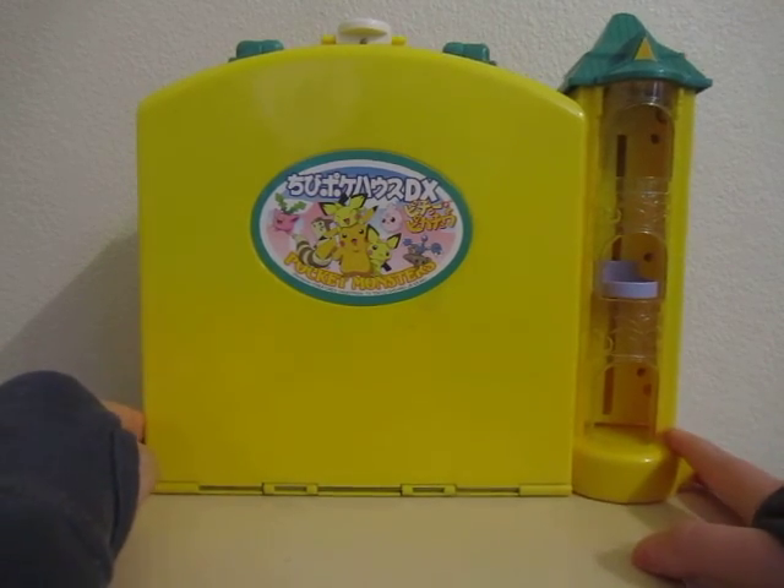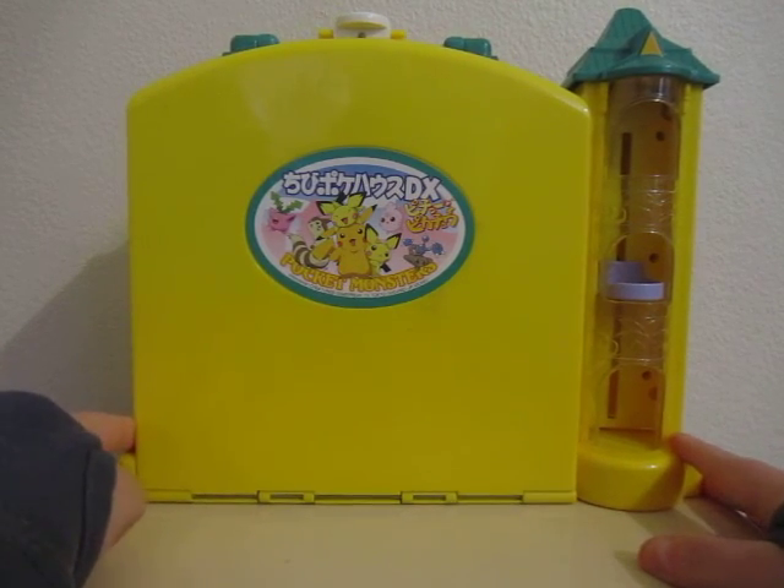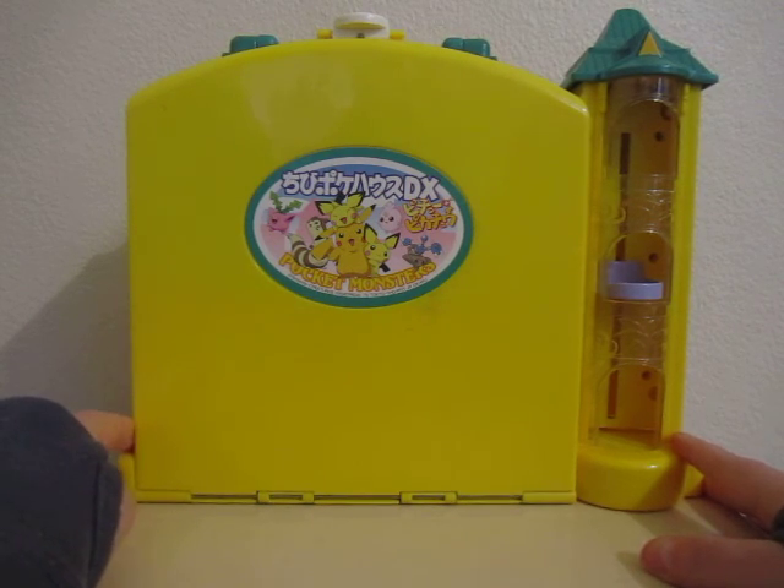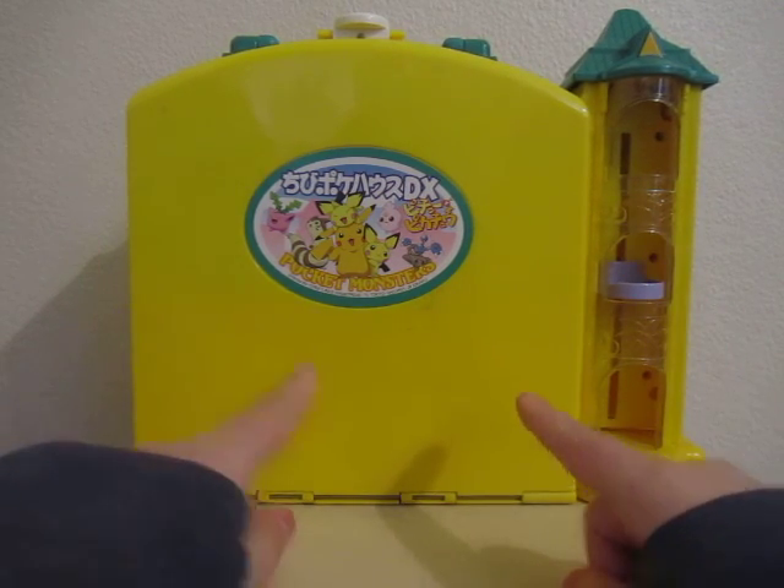I mentioned in the video for the Type B set that I managed to find this one actually in the same lot as my Type B. It was sort of a bonus extra in the set, except that it wasn't just a bonus extra — it was an absolutely complete set that had a box and instructions and everything.